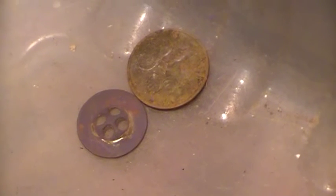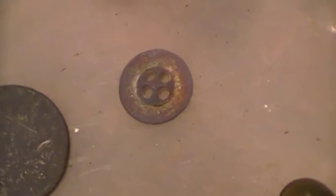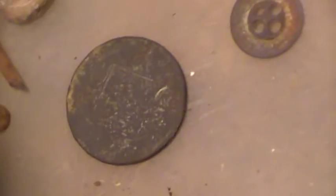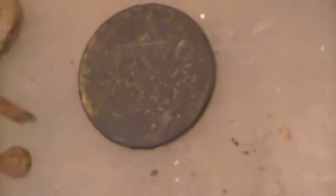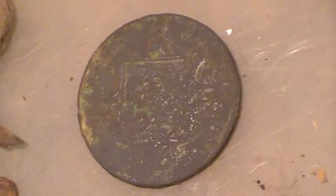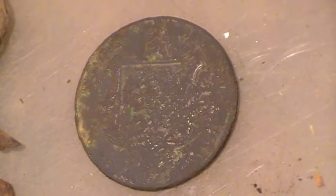What I found yesterday and the day before was a five cent piece, a button, and another button. Everything in here I've just cleaned up with water and this stuff called Maze, which is like a very soft abrasive. Now this coin here I've only just found yesterday, and I've got an idea it's Chinese — I could be completely wrong. I've just rubbed it between my fingers with this lightly abrasive sort of substance.